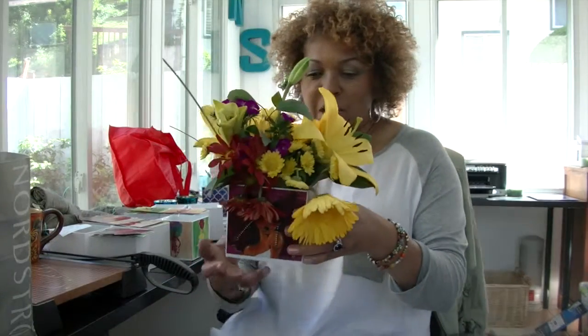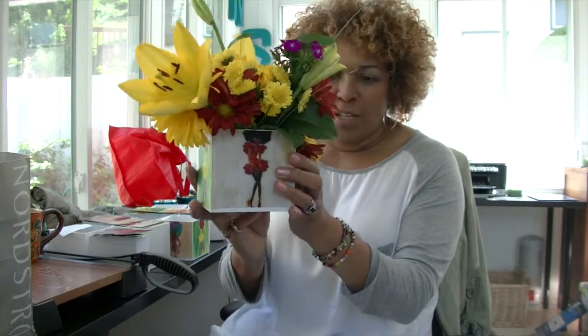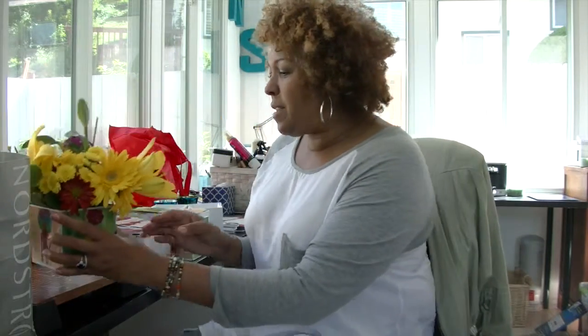This is for International Natural Hair Meetup Day. We're making these centerpieces that we're going to have on the table, and I want to tell you how I made them. I'm excited about it and just want to share with you how we did that.